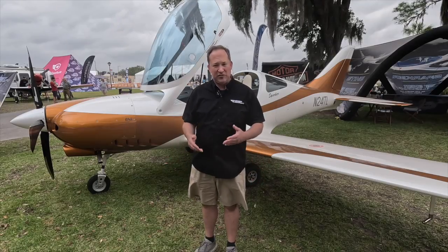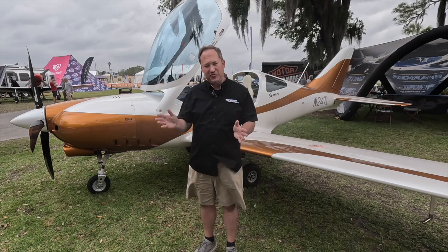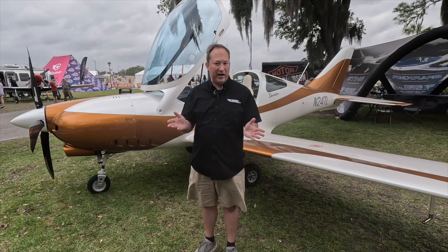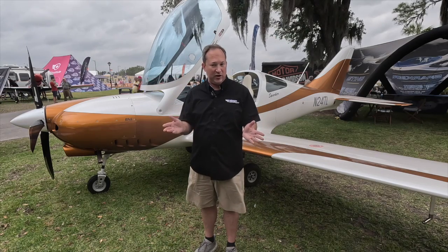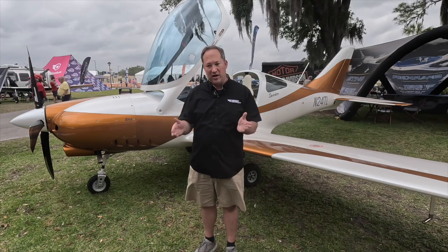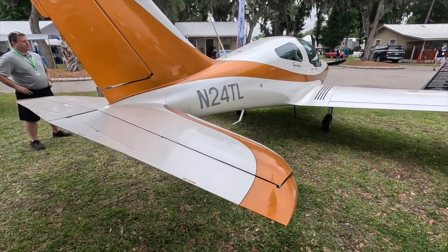The TL Sparker is quite a unique aircraft. It is nicely positioned between the UL category in Europe and what we call the LSA category here in the U.S. and the GA market. Weight wise, gross weight, it comes in roughly between a light sport and a Cirrus aircraft.